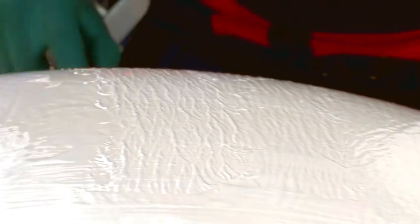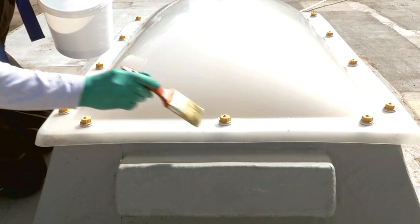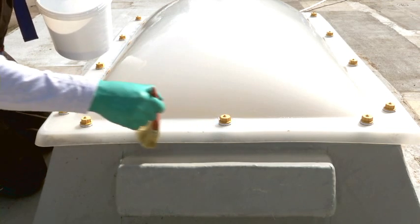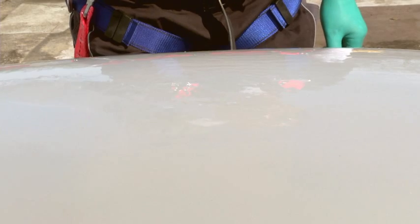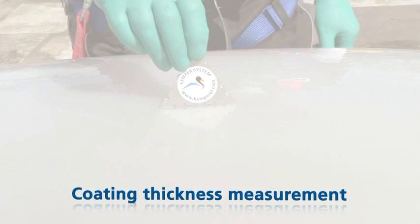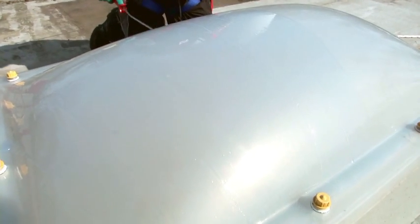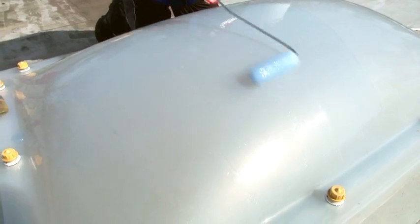The material is viscous and easy to work with. The edges of the skylight dome are coated too. At the end of each work step, the applied material is checked at various points using the KemperTech V4A measuring comb. The applied layer can be recoated with material after approximately four hours.